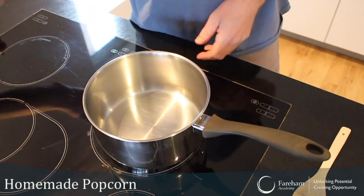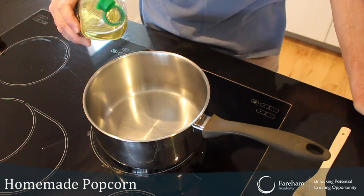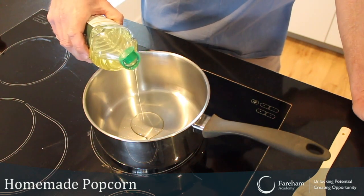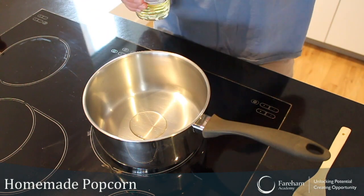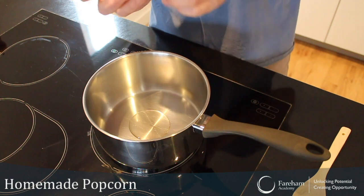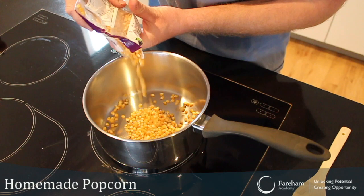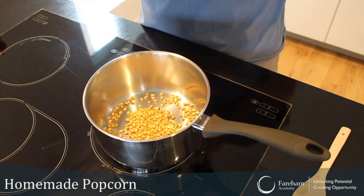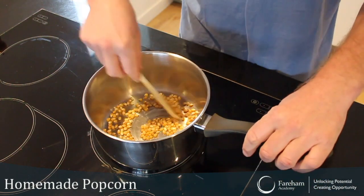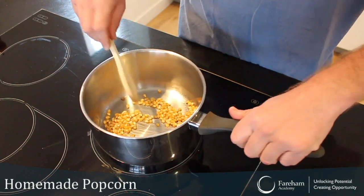So let's put a little bit of oil. Don't use olive oil because it will give an olive oil taste to it — just vegetable oil, which doesn't have too much taste. That is more than enough, you don't really need a lot. Same with your popcorn — just a handful, not too much, because you're going to see it's going to expand.